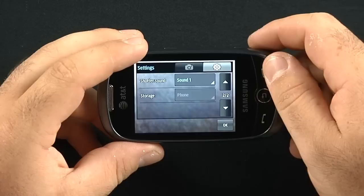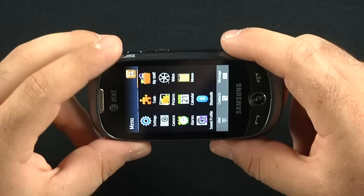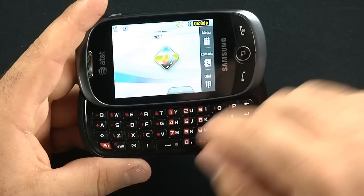The price of this phone is $49.99 through Radio Shack. The phone is a slider — I should have mentioned that earlier. It's a four-line, space-bar-independent keyboard with a bunch of feature keys.